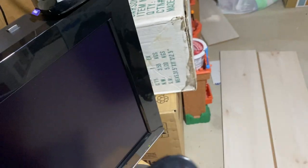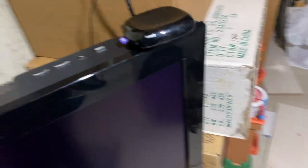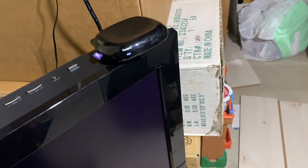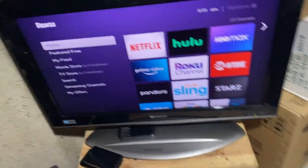Did the Sharp fix itself? Yes, it did fix itself, as you can see. This TV is so weird, I don't know.